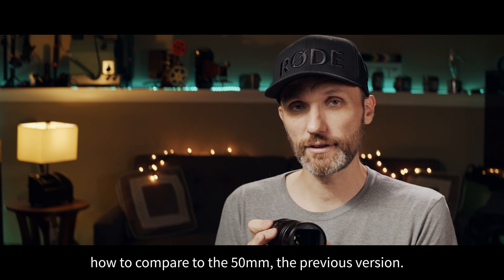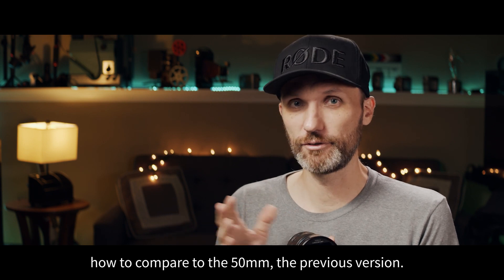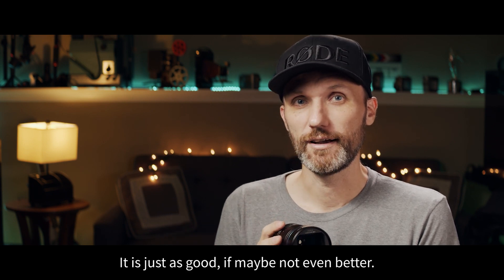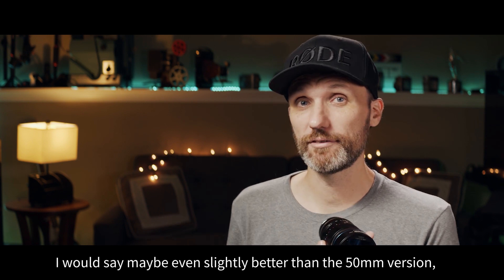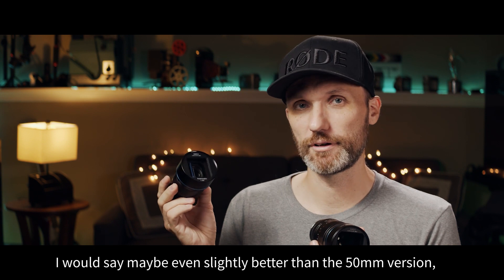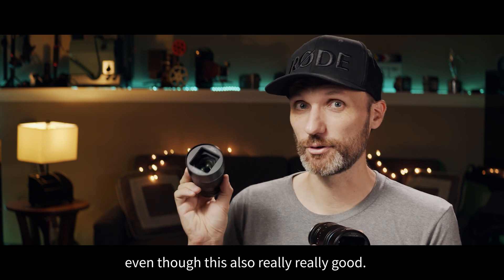And if you're wondering how does it compare to the 50mm, the previous version, it is just as good, if maybe not even better. I would say maybe even slightly better than the 50mm version, even though this was already really good.